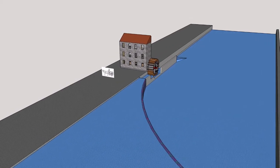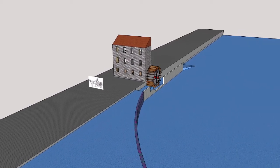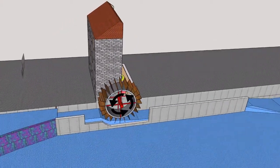A weir across the river provides a supply of water to turn the water wheel. The water flows along a channel to the water wheel. This channel is known as the head race.